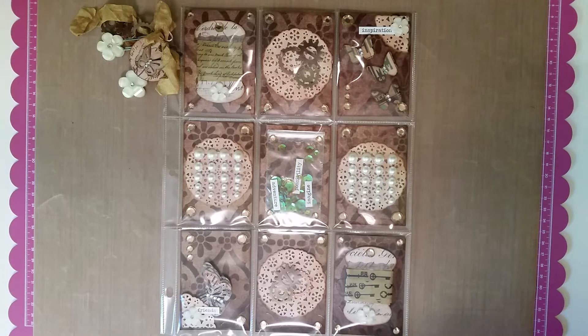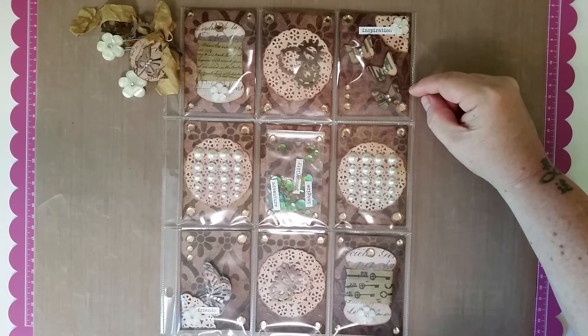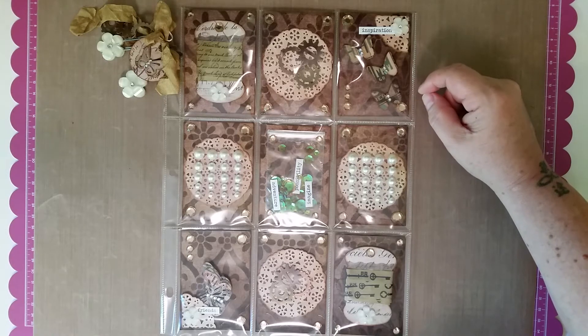I know that miss D absolutely loves to do mixed-media things and that sort of stuff, but she also likes Tim Holtz — and frankly I think miss D likes Tim Holtz as much as I do. So instead of going 100% traditional Tim Holtz, I kind of mixed it up a little bit and put some things in here that I thought miss D might like to use. I did her some layered butterflies, and I actually cut those out with a Martha Stewart punch.